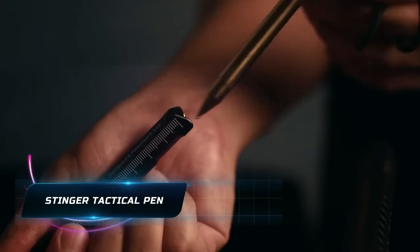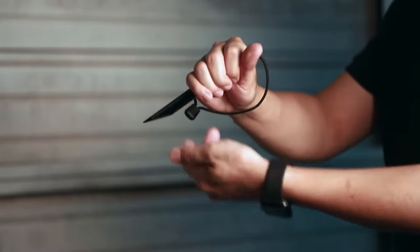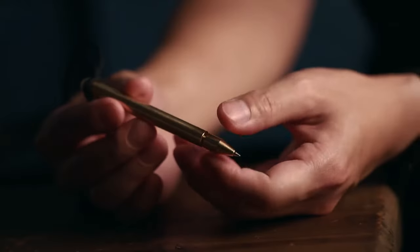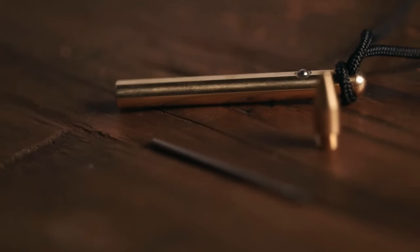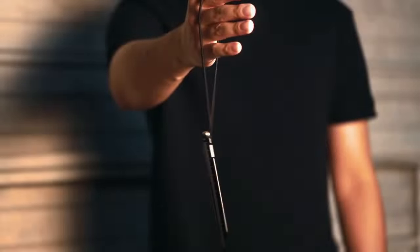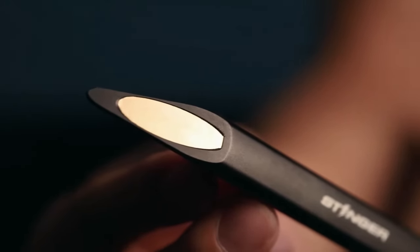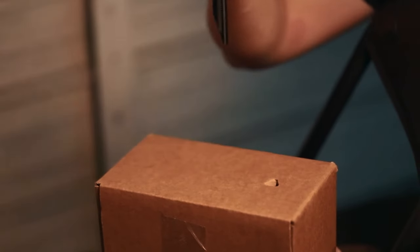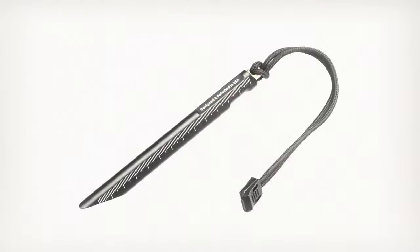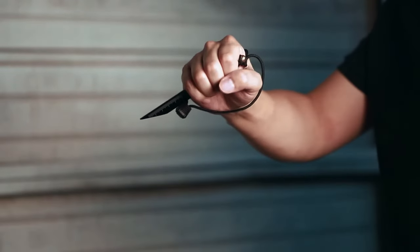The Stinger Tactical Pen is a sleek writing tool and can be a cutting-edge self-defense tool as well. Crafted from precision-machined T6061 aluminum and hard coat color anodized for unmatched durability, this pen speaks toughness. Weighing at just 4 ounces, the sturdy pressure tip unscrews to reveal a reliable pen. Since it's not only a writing tool but also a self-defense tool, the manufacturer has added ergonomic finger grooves to ensure comfort for users of all hand sizes.